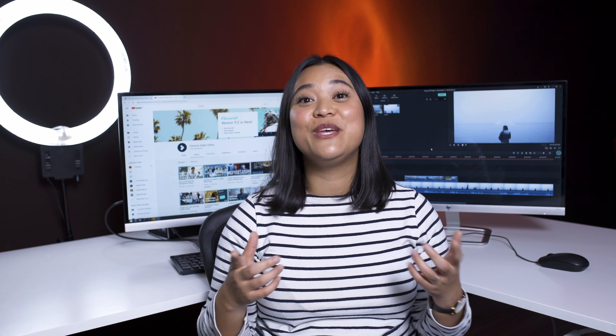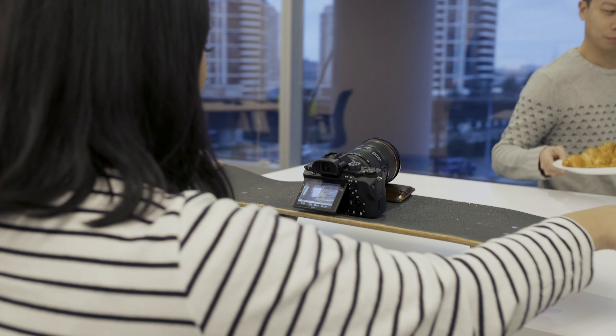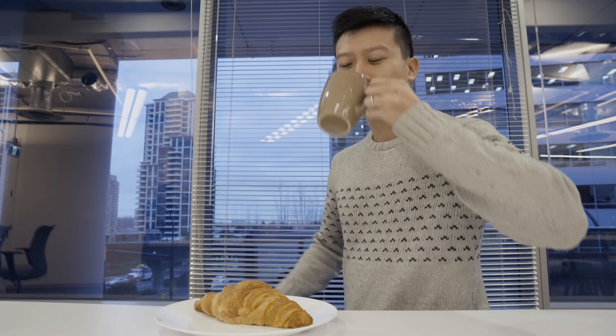For this last DIY setup, we used a skateboard. All we did was place the camera on the skateboard and then we just pushed it in or side to side on our subject to achieve the cool, smooth movement. Simple, right?